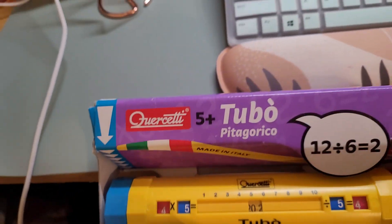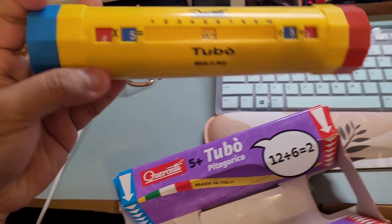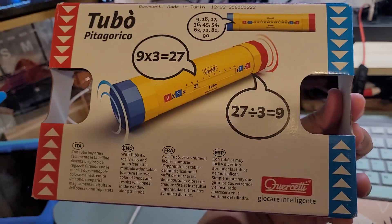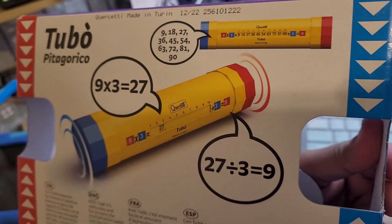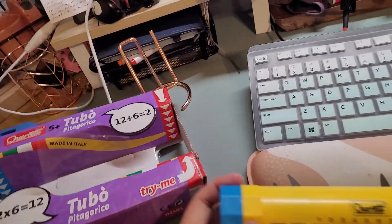I went ahead and cut the plastic that held this piece. It's a pretty good size. The box is pretty straightforward — as you can see, the instructions are in Italian, and it shows you how to play the game. So we're just going to experiment here.